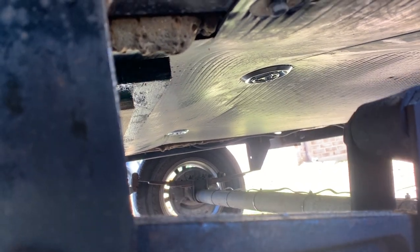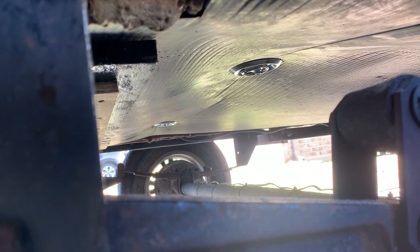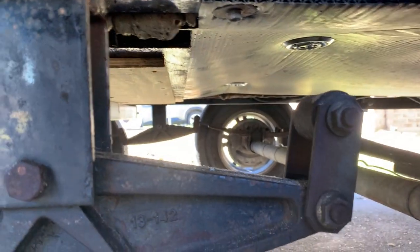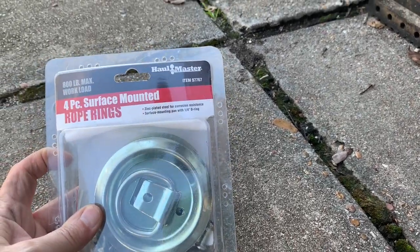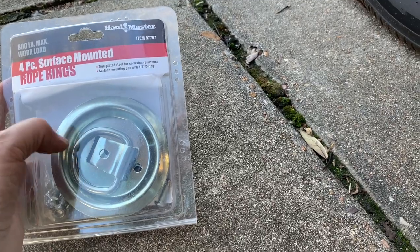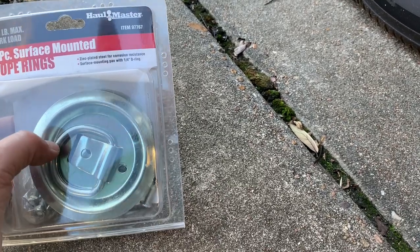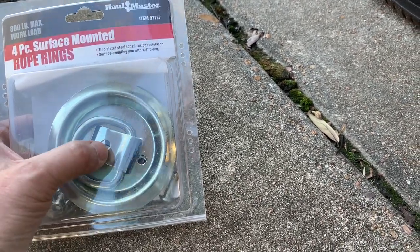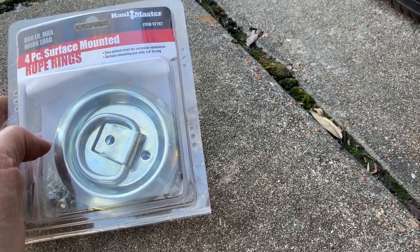I found these rope rings down at Harbor Freight to secure that underbelly back up, because it had pulled the regular body washers right on through. I found those down at Harbor Freight — they work pretty good. There's a big large ring. Here's the box of what I used as a large body washer to hold that underbelly up. I used both the body washer that was already up there and this ring, then put a bolt through the middle. I did that on all four of them.